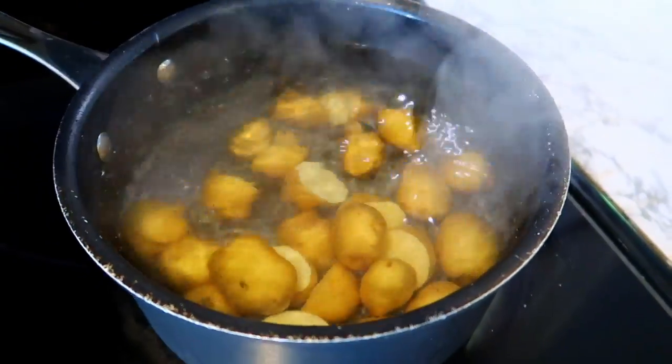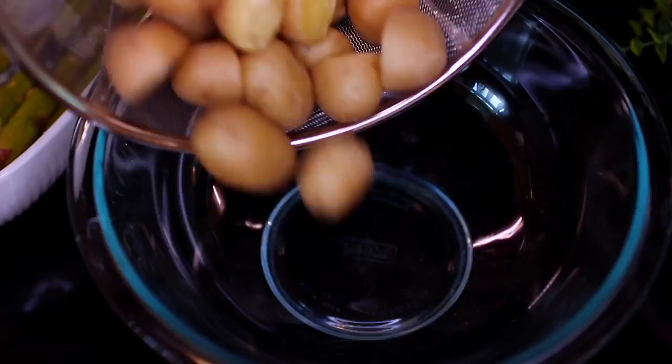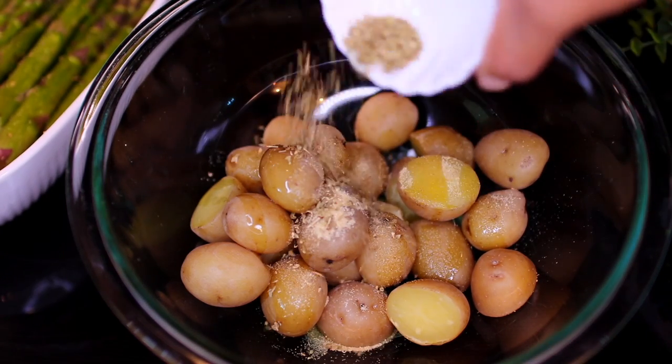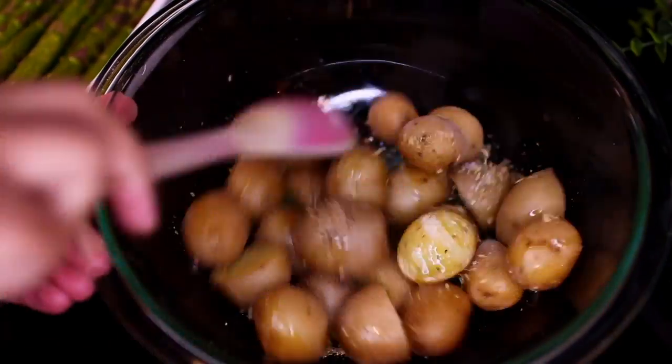Once the potatoes have partially cooked, drain them and transfer into a mixing bowl. Drizzle some olive oil over the potatoes, then season with garlic powder, oregano, salt, and black pepper. Go ahead and mix everything together very well, then set aside.